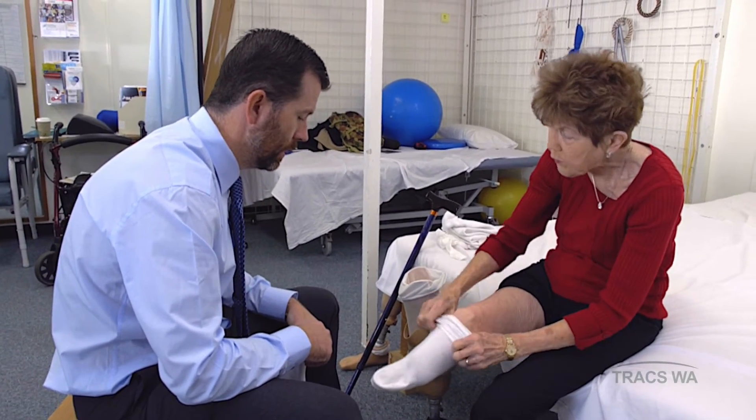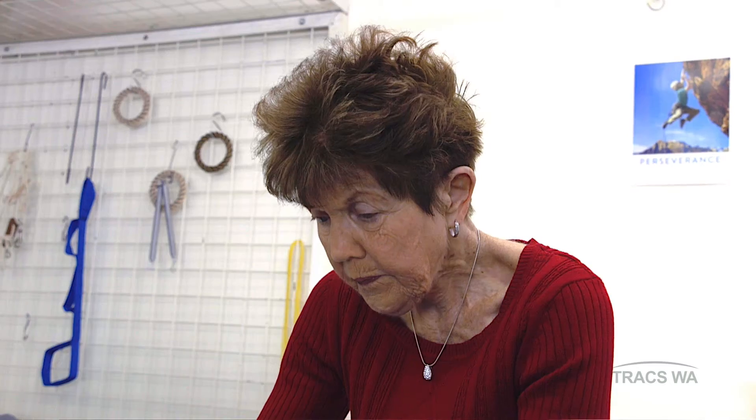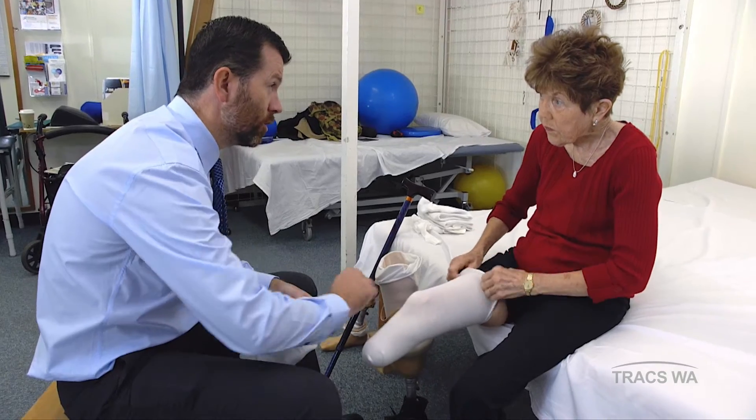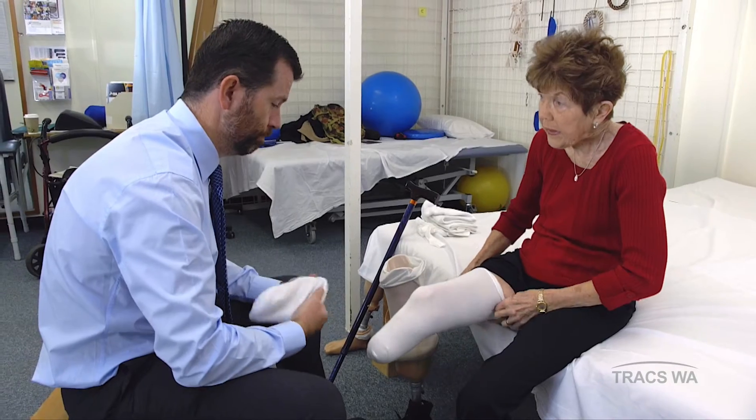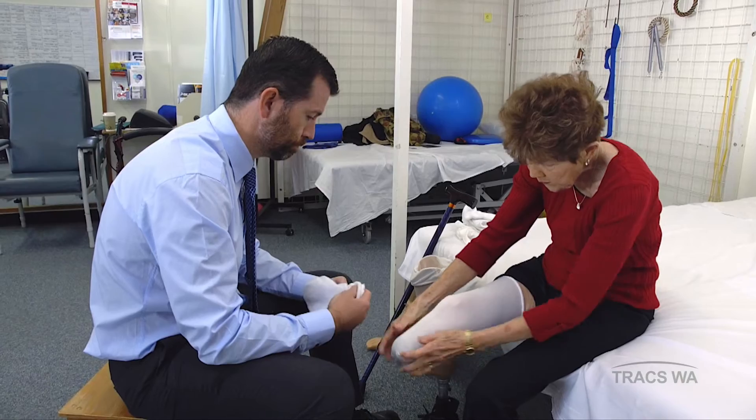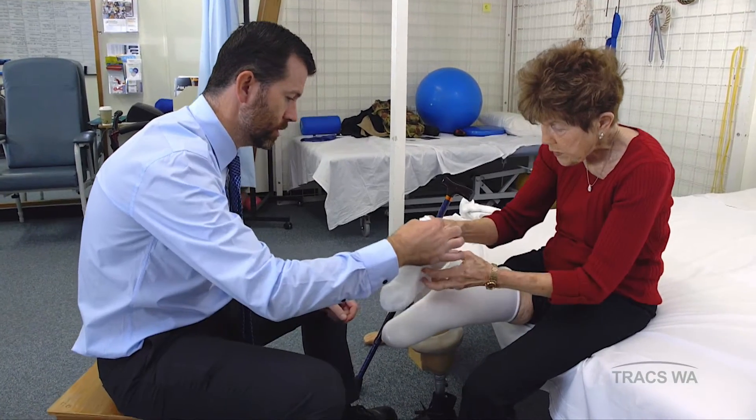Should I always put the thin one on first? It actually doesn't really matter — it's whichever one feels comfortable. Most often the thin cotton socks are the nicest against the skin. It's really important that we have no wrinkles, especially when we've got multiple socks on. I'm putting this one on as well.